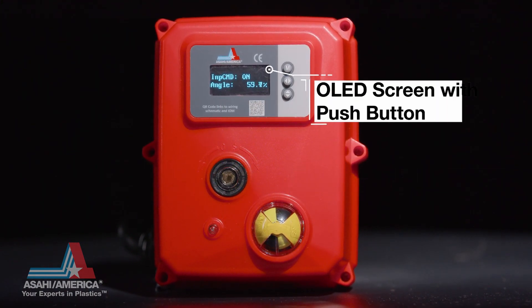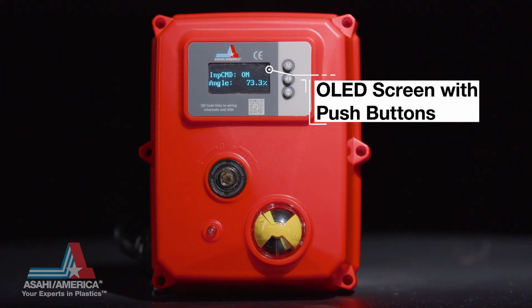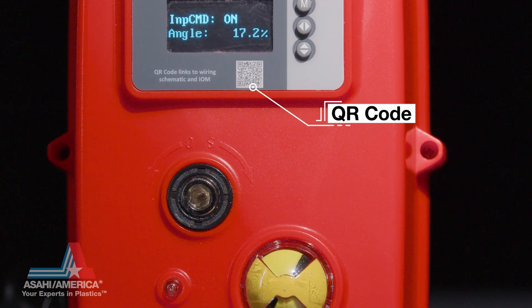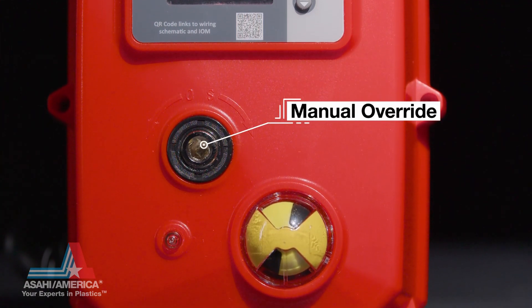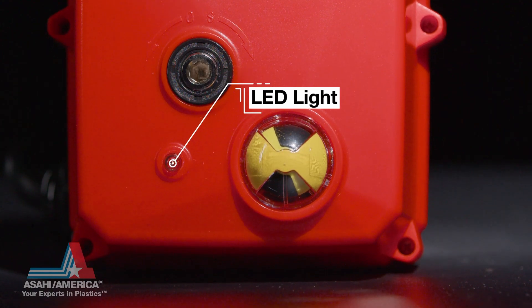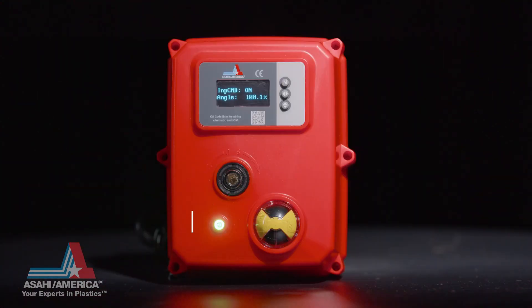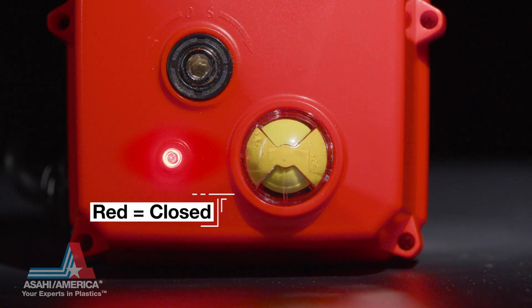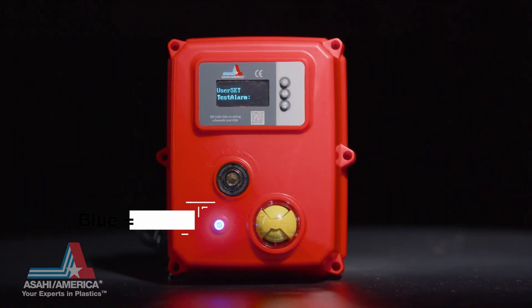An OLED screen with push buttons for actuator calibration and local control, a QR code for easy and instant access to user manuals, manual override for valve cycling if power is lost, and an LED light to indicate valve position. Green signals that the valve is open, red indicates that the valve is closed, and blue signals an alarm.